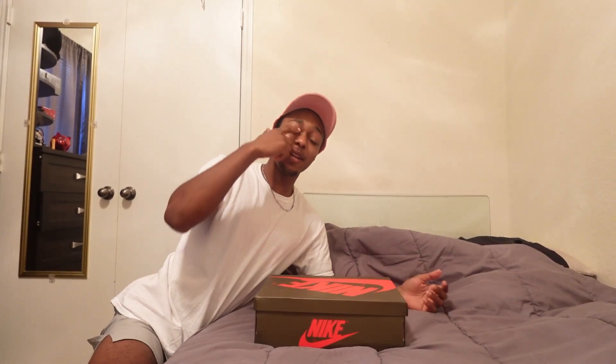Yo, what's good YouTube? It's that boy Yeecee with an I and not a Y, man, and we are back again with another YouTube video. As you can see, we have another shoe unboxing for y'all today.